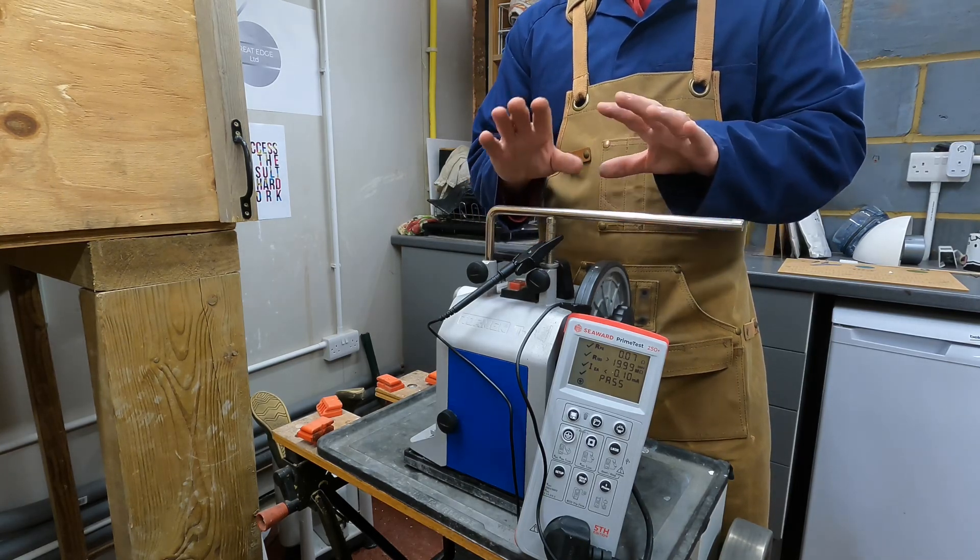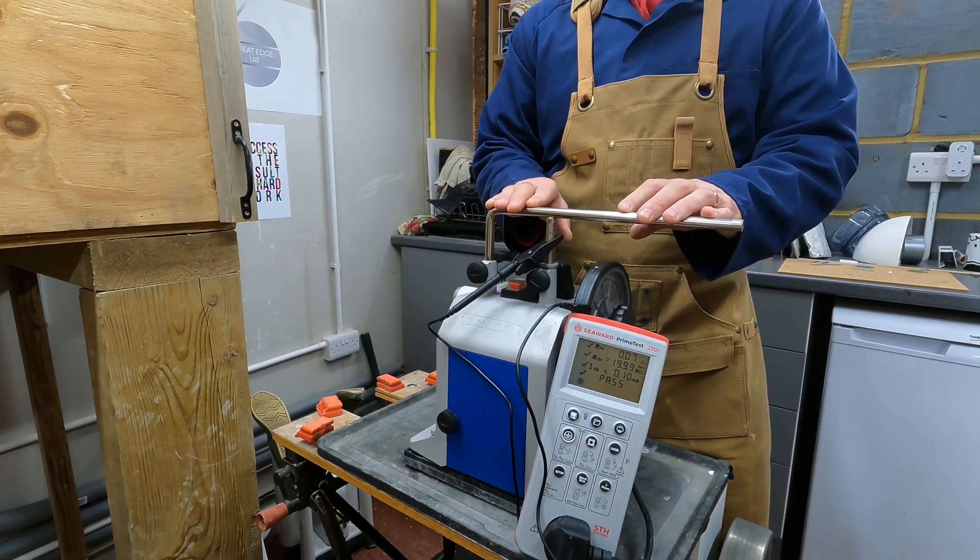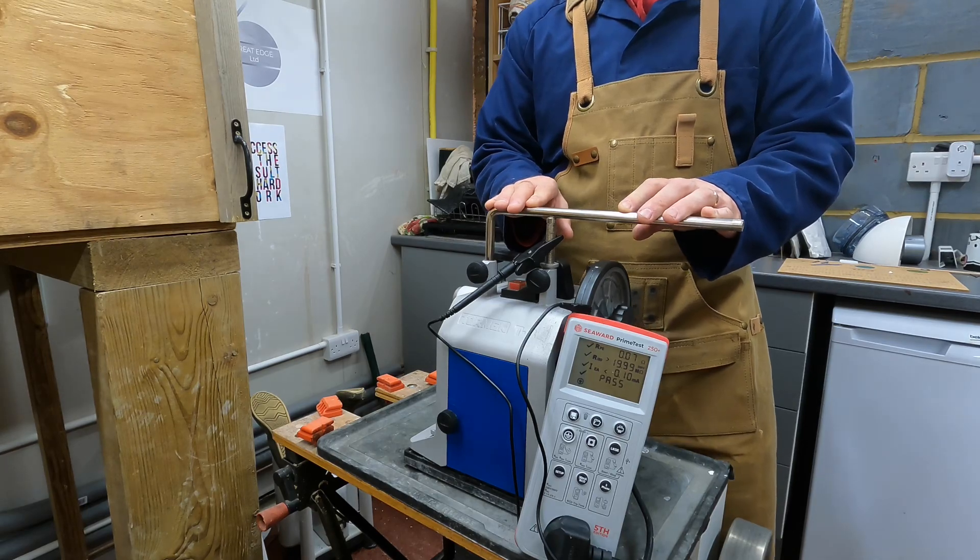I'm going to pause the camera and move around to show you some features related to RCD testing. Stand by.